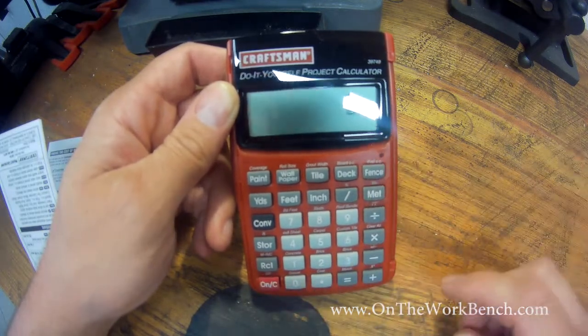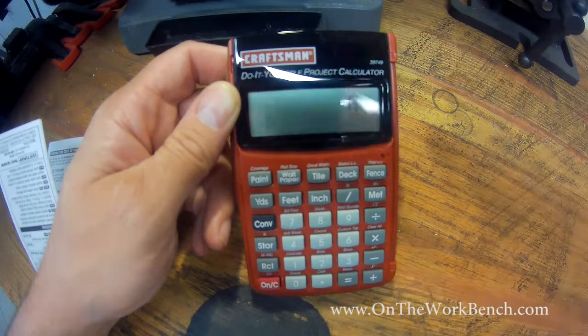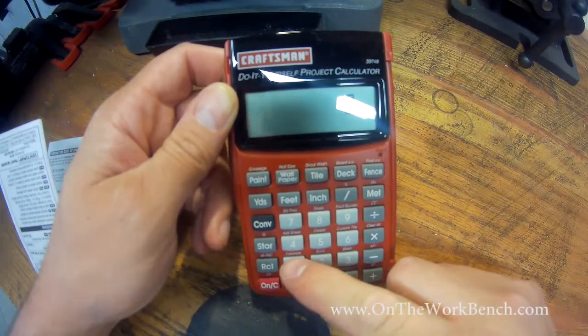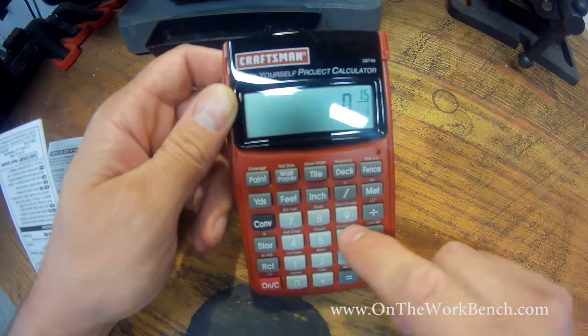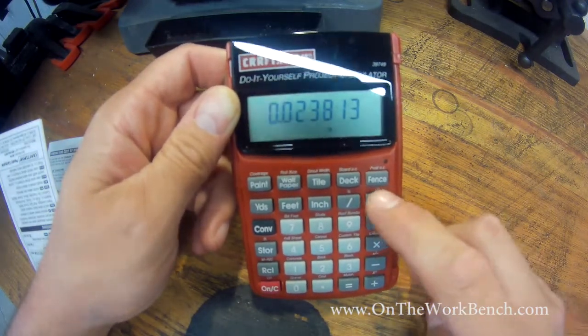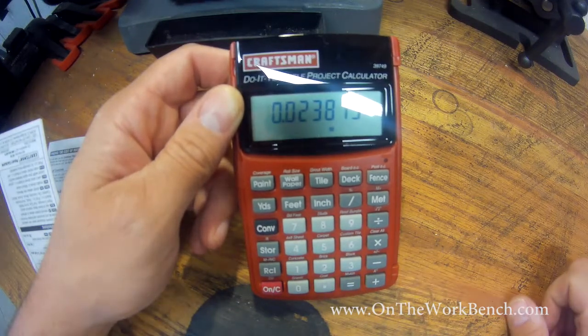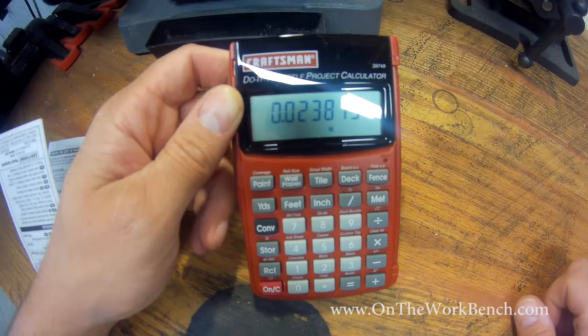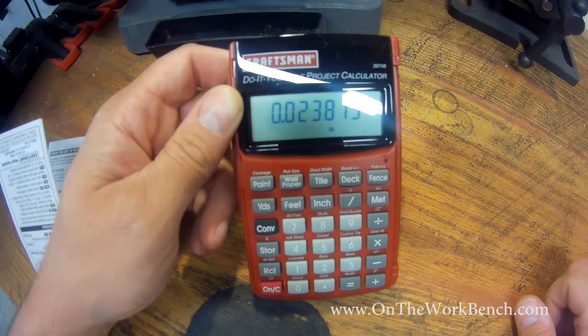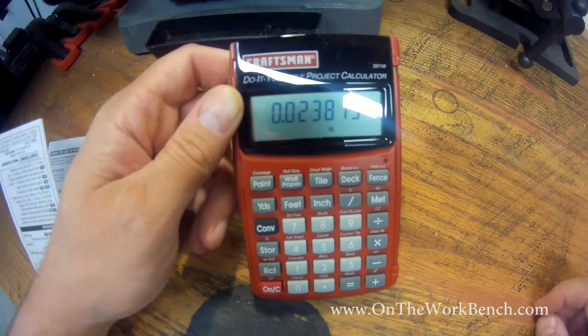We can also handle fractions. Say we're trying to figure out a bolt and we want to look at 15/16 of an inch — we can put that in as a fraction. Change it over to metric and it tells us that's 0.0238 meters. But if we want to change this into millimeters, we have to go times 1,000, so that would be 23.8 millimeters, by moving the decimal place three places to the right. Unfortunately, the metric function is limited only to meters for some reason.